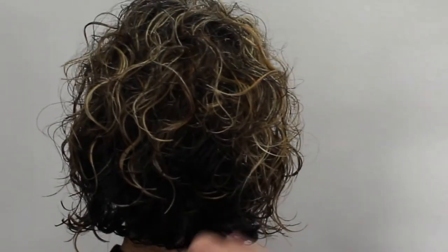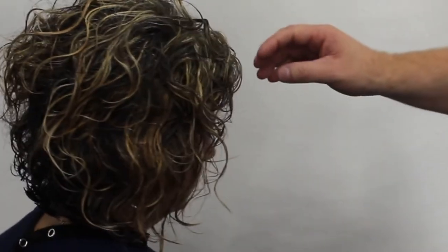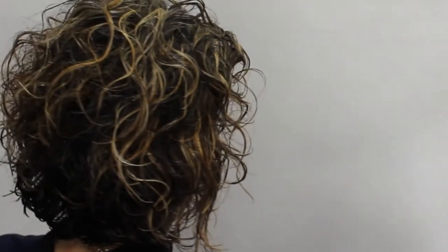After going through the whole head, this is the end result — I absolutely love it. I've just thrown a little bit of product in it and I'm going to let it dry naturally. I don't want to blast it with a hairdryer and blow out the cuticle and make it frizzy. The overall effect — I love the curl, I love the texture technique because it really defines the curl, and the blonde just breaks it up. I think it turned out really cool.